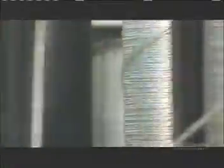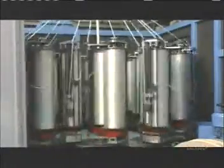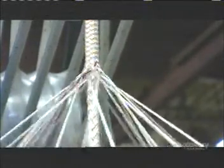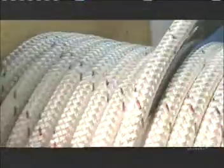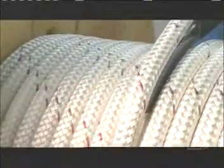These dancing bobbins do some fancy moves to produce different weaves around core ropes, dipping around and between each other in a choreographed sequence. If a yarn breaks, the machine simply shuts down. It takes 8 to 10 hours to make a bit more than 900 meters of this large utility rope.